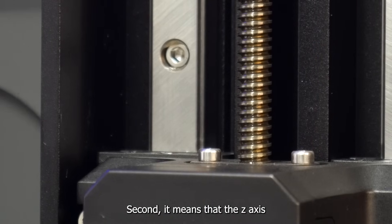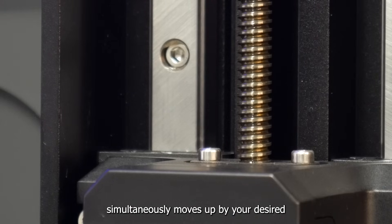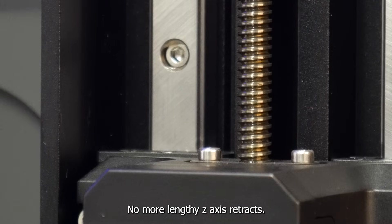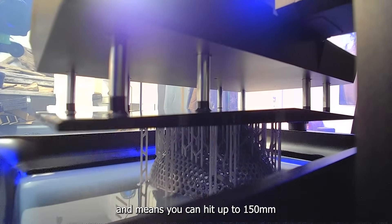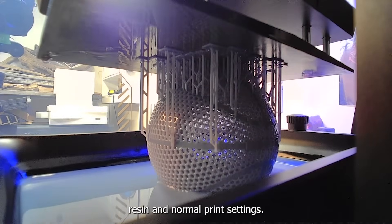Second, it means the Z-axis motor only has to move a small amount each layer. The resin vat tilts and the Z-axis simultaneously moves up by your desired layer height — no more lengthy Z-axis retracts. This saves time and means you can hit up to 150 millimeters per hour print speeds using standard resin and normal print settings.